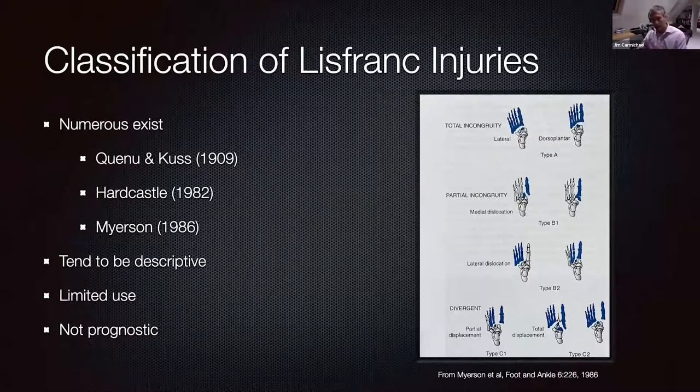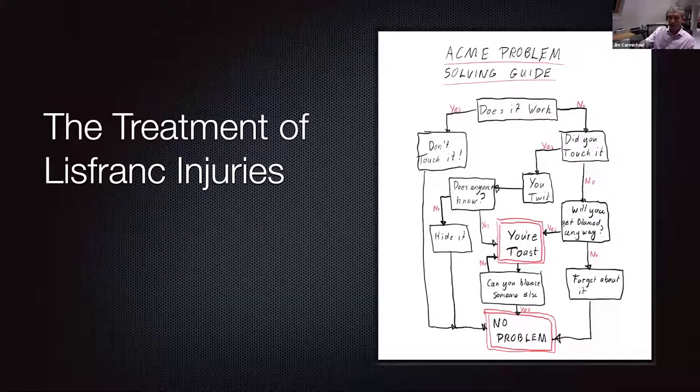People always talk about classification systems, and they're popular revision material near exams. But I don't find classifications particularly useful in clinical practice — not helpful in guiding treatment strategy or prognosis. They give an idea of where to look for additional injuries, but I don't find them useful in my practice. What is useful is any form of treatment strategy. There are various treatment strategies in the literature, but they're often more complicated than is practically helpful.